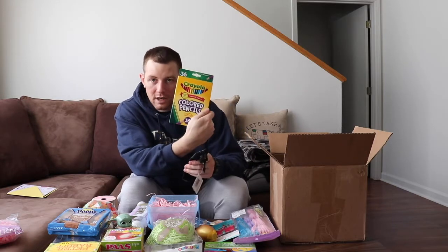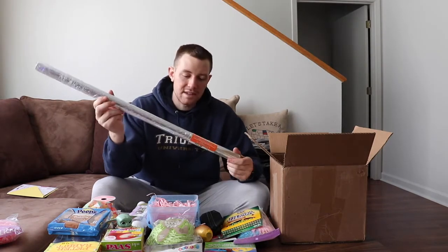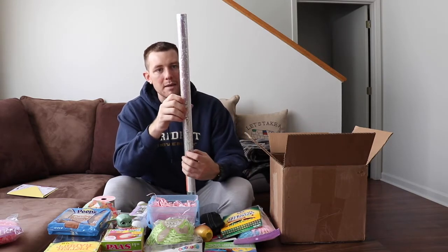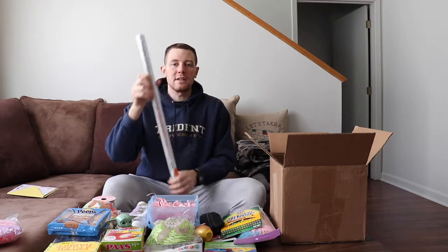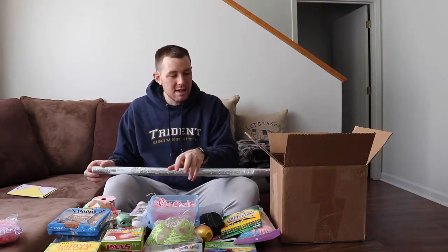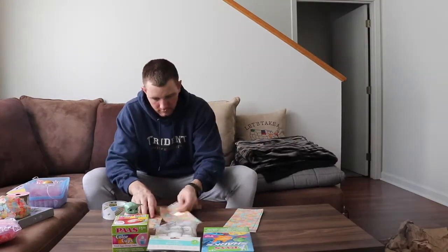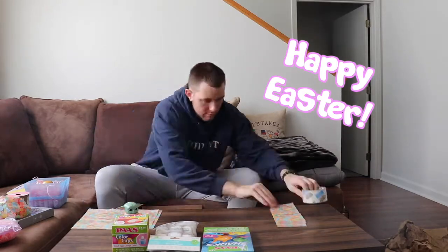The last few things: I got an eraser, a pencil sharpener, 36 colored pencils with a little pencil bag, and an adult meditation coloring book. I also got this transparent cellophane wrap — it's pink and purple reflective but clear — you wrap it around the Easter basket, apply heat, and it shrink-wraps a bit to make a nice crimp on top and look more presentable. Now I'm going to put this all together and come back — cue the time-lapse.